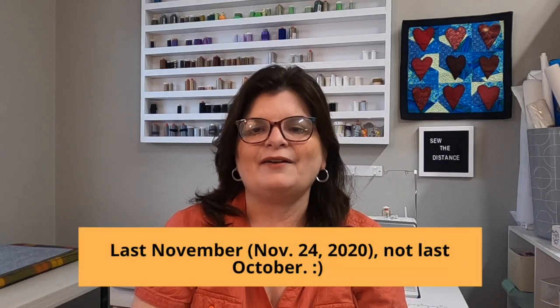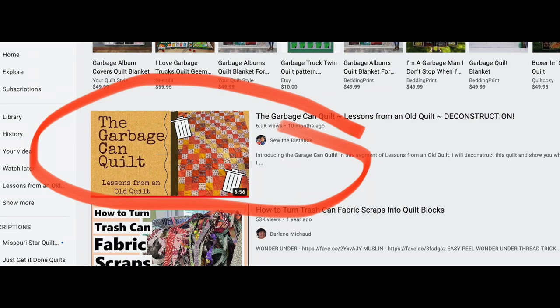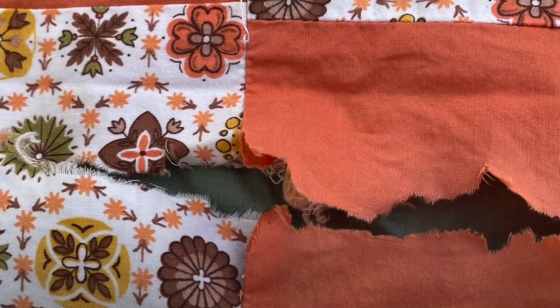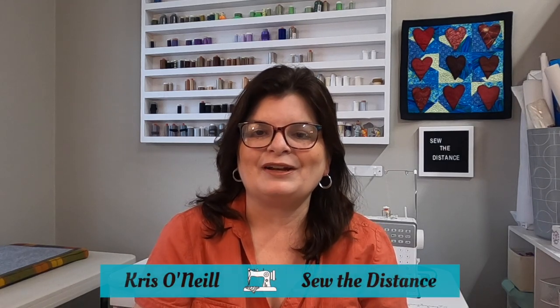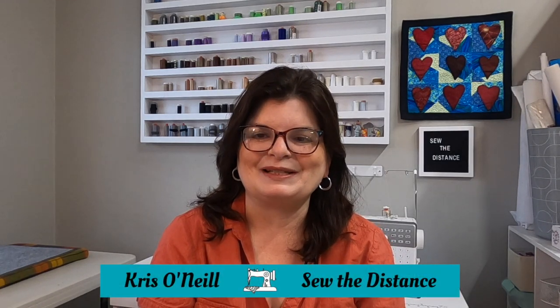Last October I featured a quilt called the garbage can quilt — it was very popular. I deconstructed it on video and showed how I took it apart because it was filthy and there were a lot of holes and problems. I decided to repair that quilt, and this has been a bit of a long process. I started maybe four weeks ago tearing it apart and getting it cleaned up. My name is Chris O'Neill from Sew the Distance — thank you for joining me.